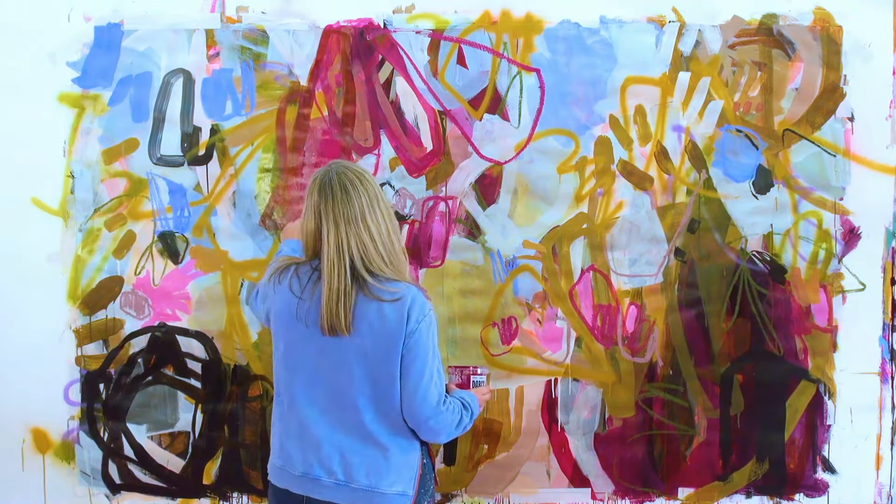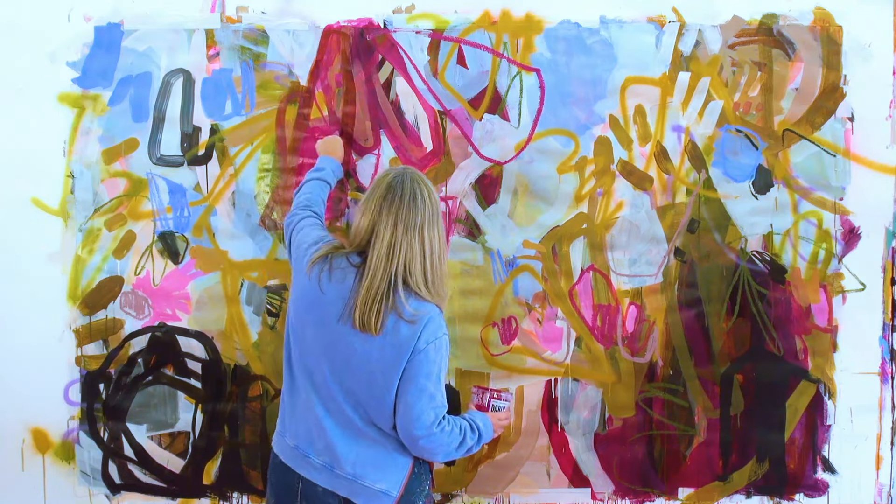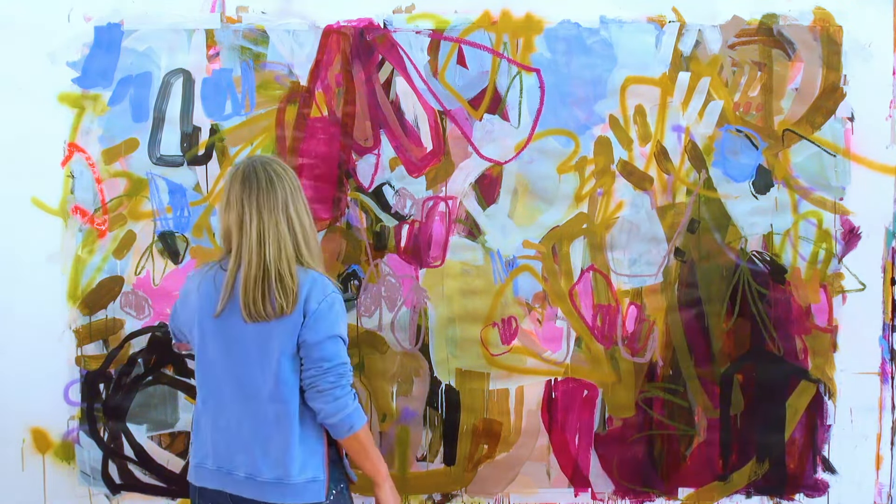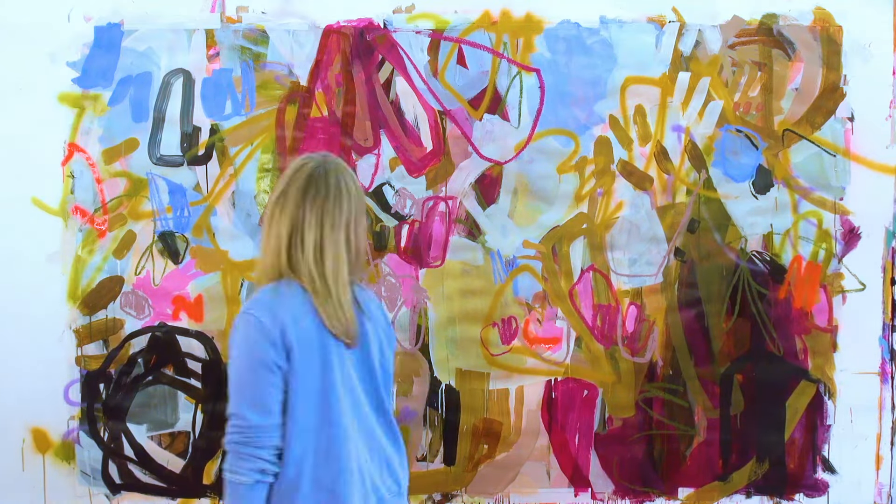That oil pastel — that blue oil pastel that you may have seen me working with — is one of my favorites at the moment. It's a really beautiful, beautiful lilac blue.